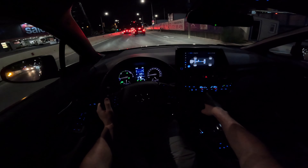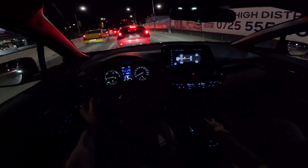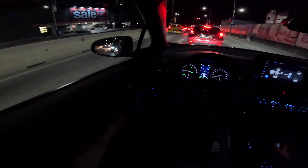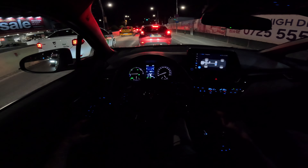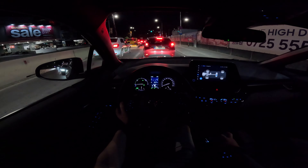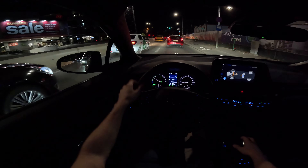I just turned on the climate system on level one because outside it's about 25 degrees, but I'll keep it on 22 degrees inside, so we'll get an idea of the consumption with the A/C running. It's quite pleasant — silent inside, with a real night ambient feeling in here.